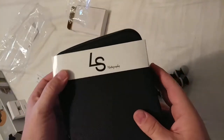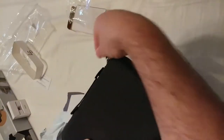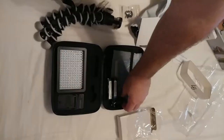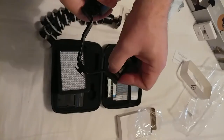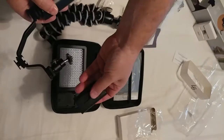So why would I need that? That's where this comes in — LS Photography. What do you think is in here? You can see this — it screws into there and attaches on here, and now I have light. And there's the battery.